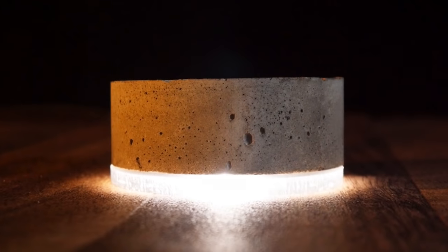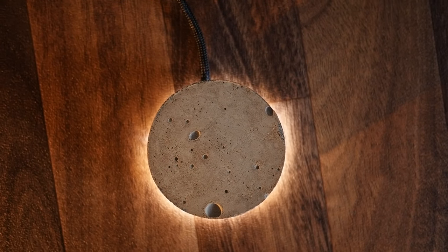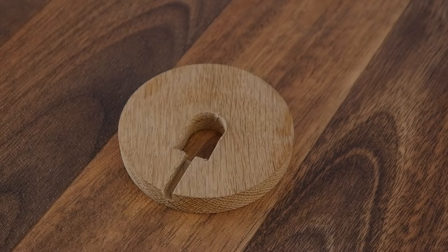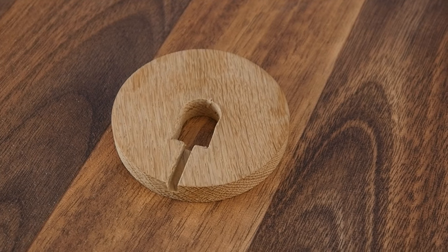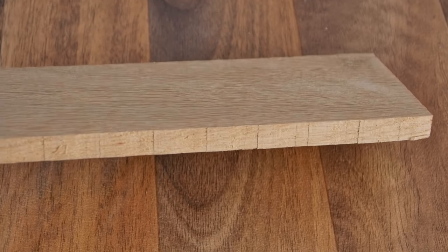Here for example I used plexiglass for the base and added an LED to give it a ring glow, which looks really cool. So the first thing we'll work on is the base. You can use a variety of different materials for this, and in my case I'm using a piece of 12mm thick oak.